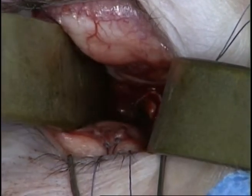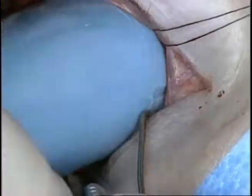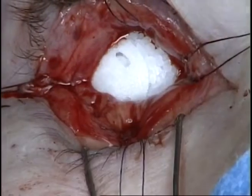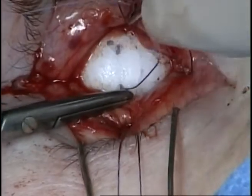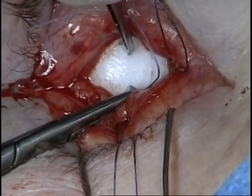A 22 mm porous polyethylene implant is then placed. This implant has pre-drilled holes to which the rectus muscles can be attached. It is useful to pass the needle backwards through the pre-drilled holes for ease of passage.